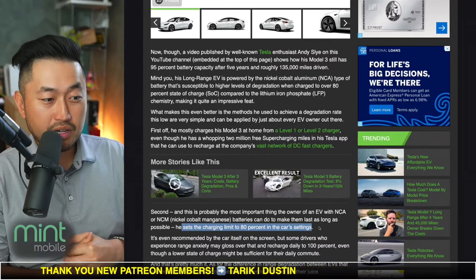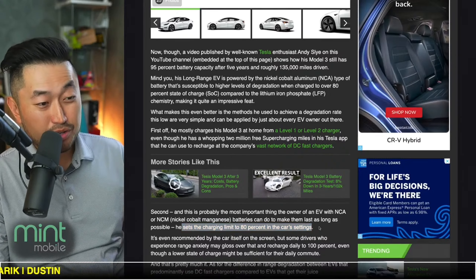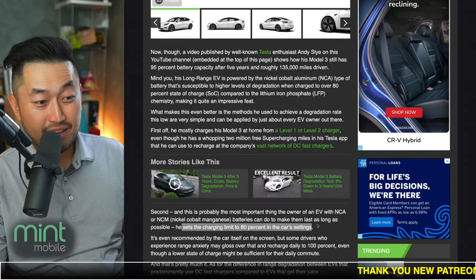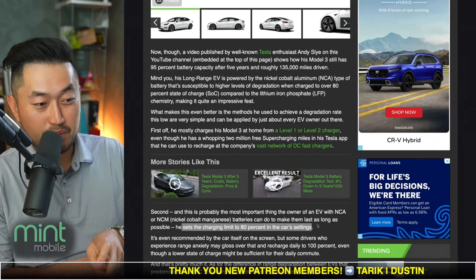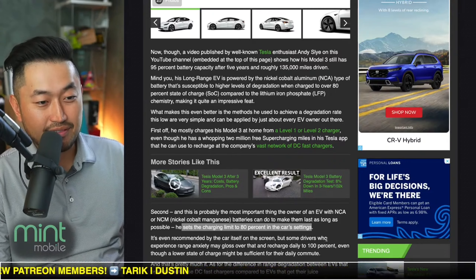Certainly if you want longevity and don't want too much degradation, you can look into charging at only 80%. But the one gripe I have with this is that when you decrease how much battery you're using daily, if you're somebody that drives over 50, 100, or even 200 miles a day, that's really going to impact your experience with a Tesla.